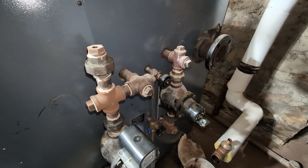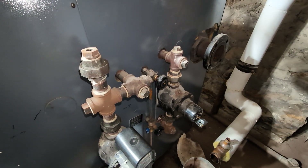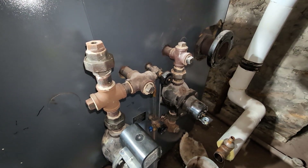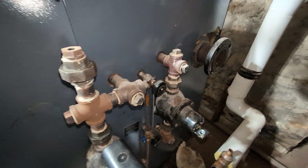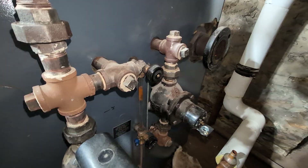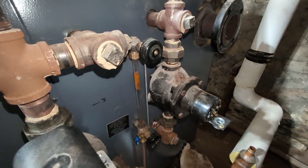The main problem with the LGB is that you must use the float-type controls. There is no provision or tapping to use the electronic low-water cutoffs. On certain sizes of these boilers, you're supposed to have two low-water cutoffs.